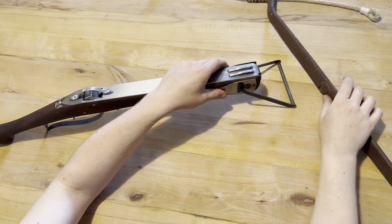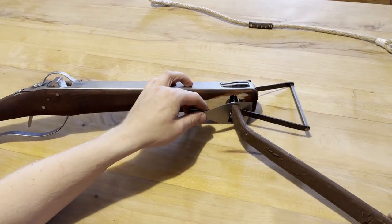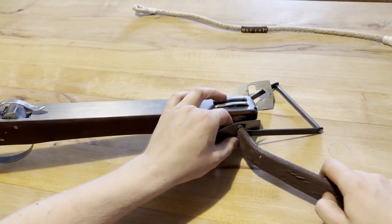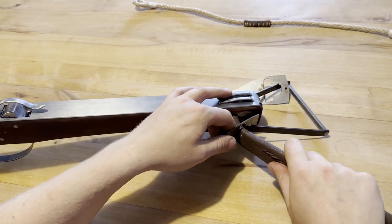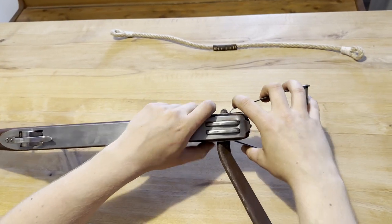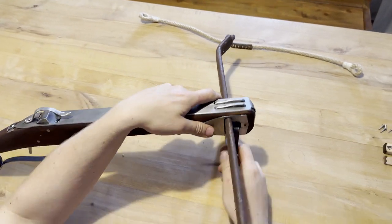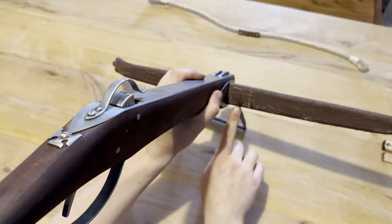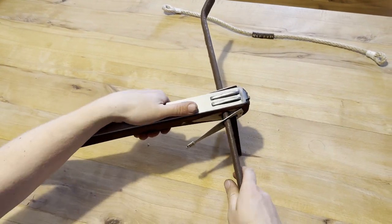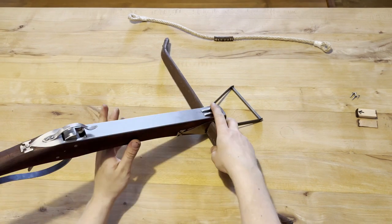If you got the light crossbow, start by inserting the bow into one of the reinforcements, the hole in the stock, and the other reinforcement. Make sure the arrow on the inside of the bow is pointing down away from the rail. Markings on the bow will help you center it.